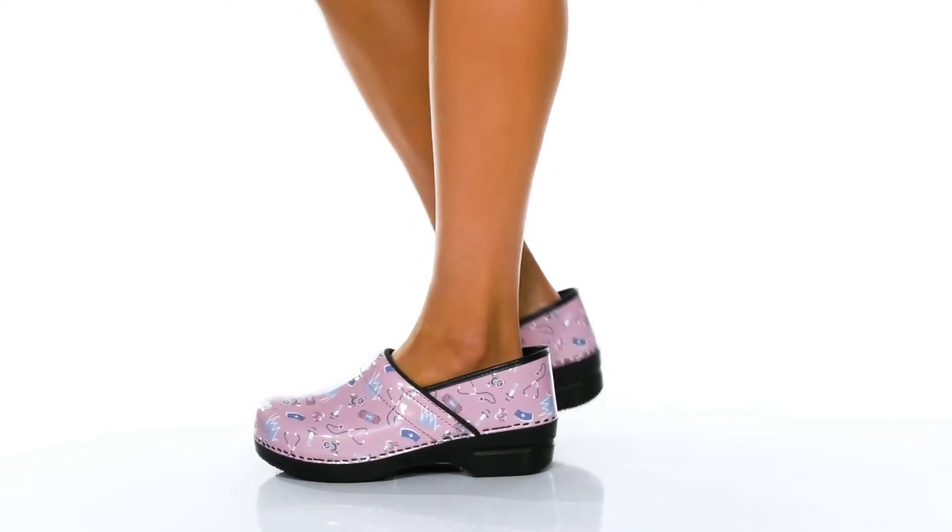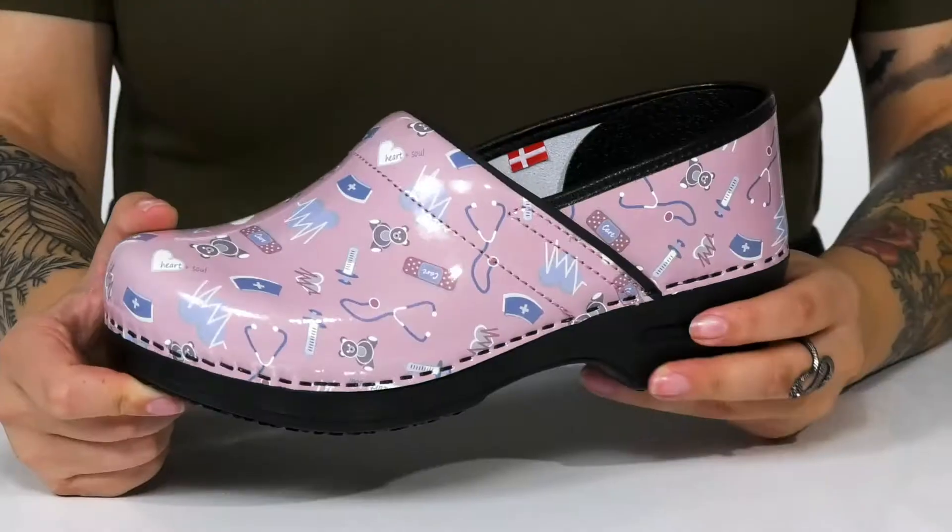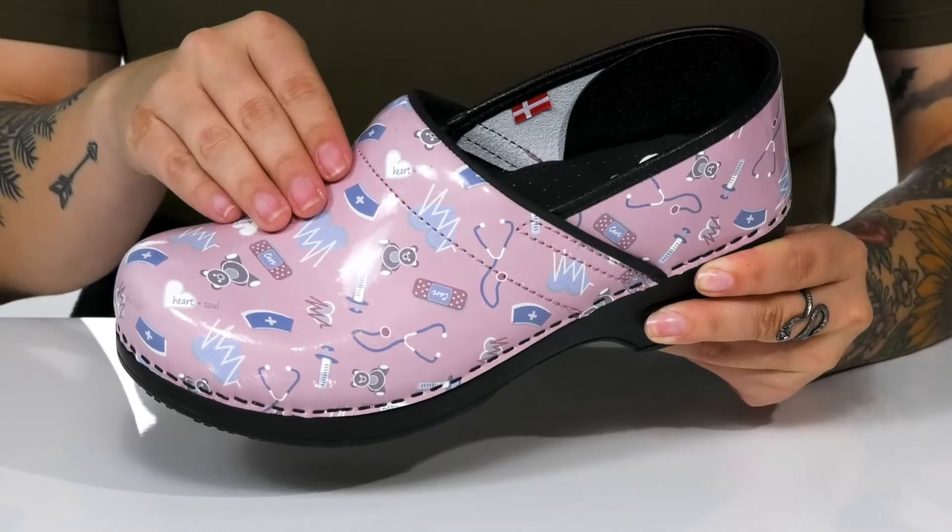Show off how much you love your job with this slip-on style. There is a patent leather upper with an all-over nurse-like design.